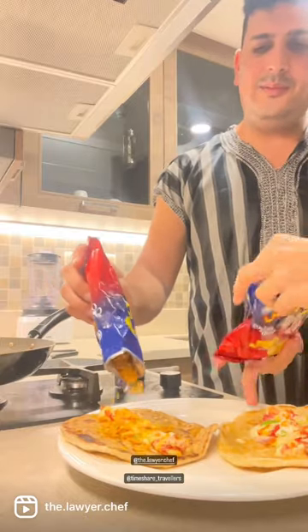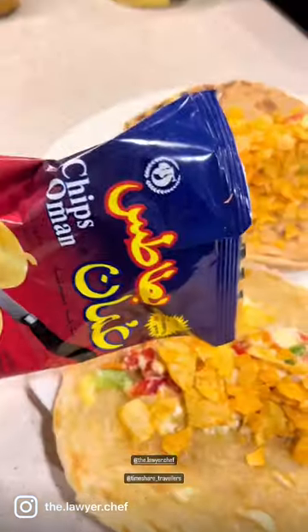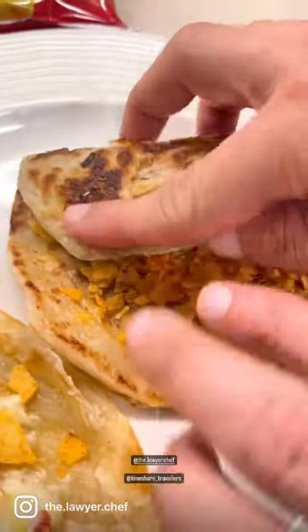We used the same idea and made our own variation with a normal paratha. We added some cheese and some vegetables.